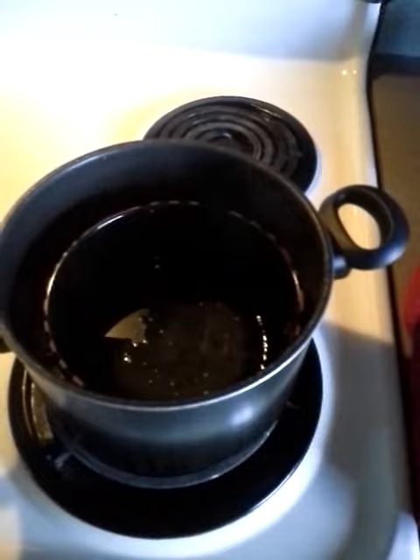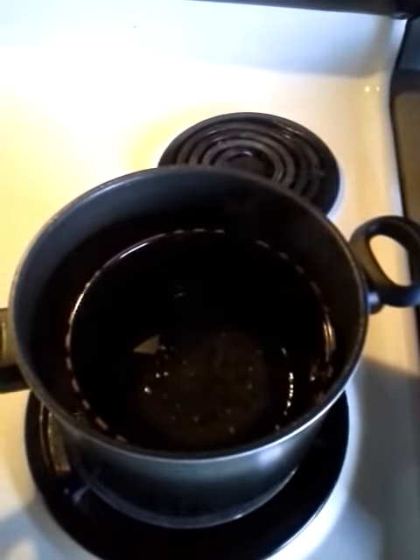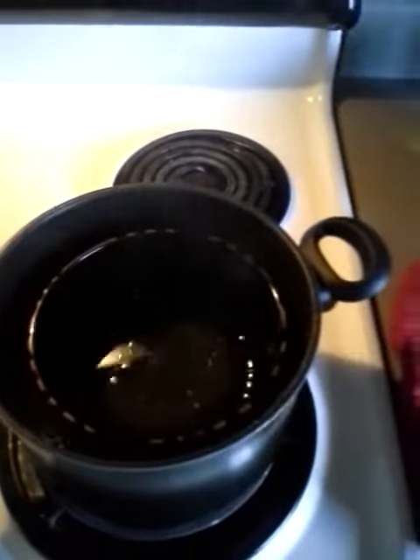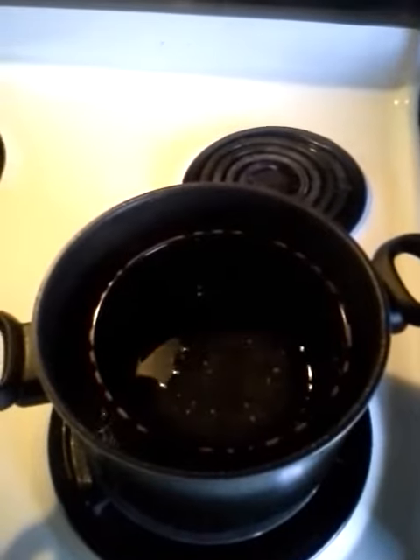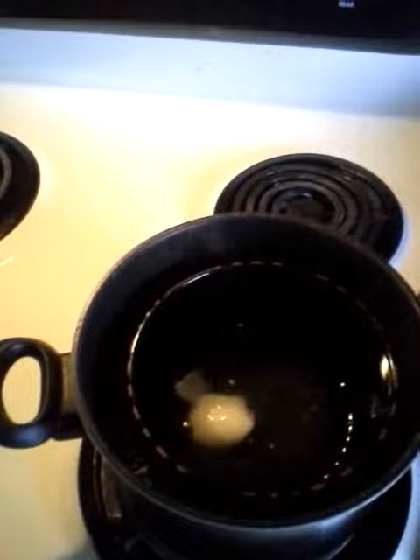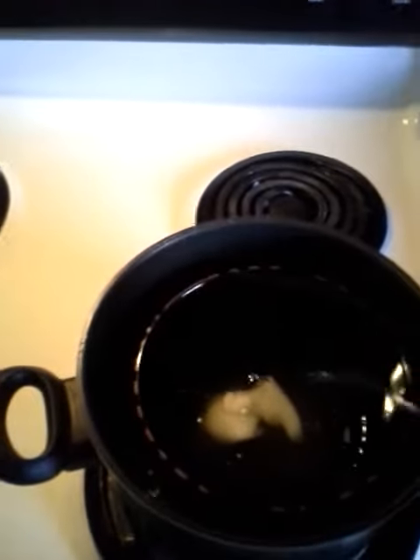In my bowl here, I have my soybean and my cottonseed oil melting in this bowl that's sitting inside of a pot with hot water. And I'm going to add in some coconut oil. Let that go ahead and melt in there.